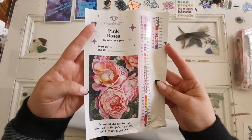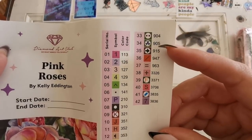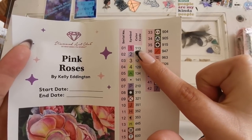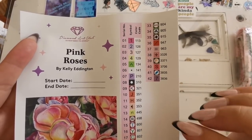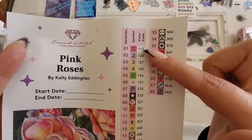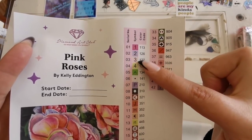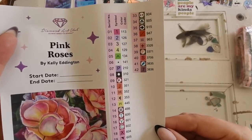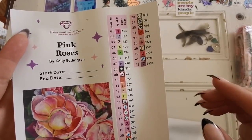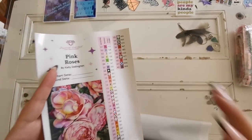This is the inventory sheet. It has all of the DMC numbers, which are the color codes for the drills, as well as the symbols you'll see on the canvas — you want to match the color code to the symbol. The first number is just the order; the numbers on the bags like 113, 126, 127, etc. are what you match to the symbols on the canvas itself. Here we can tell that we have four special diamonds with an iridescent coating, plus all the rest of the colors.